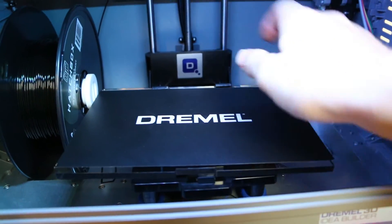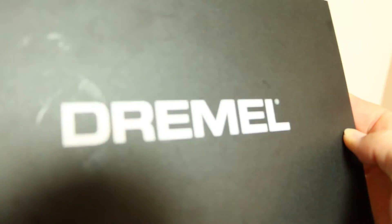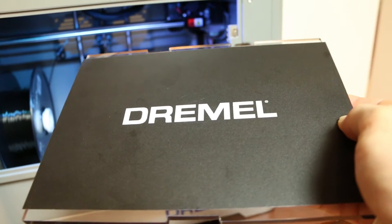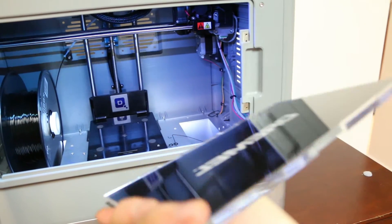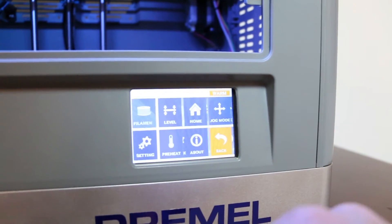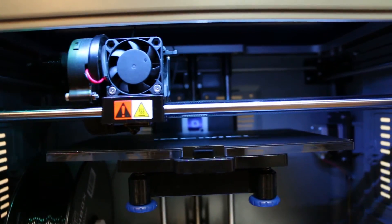Pro! The built-in platform tape that it comes with seems to last a while — I've had it on for over a year and printed a fair amount and have yet to change it. Pro! You can remove the platform easily, entirely, so that you can begin the difficult task of removing your printed thing. Pro! Leveling the build platform is easy and I've only had to do it one other time outside of setting it up, and it's really simple.